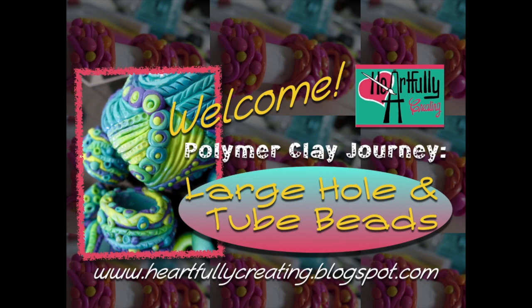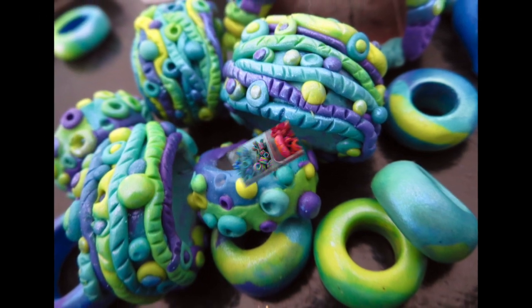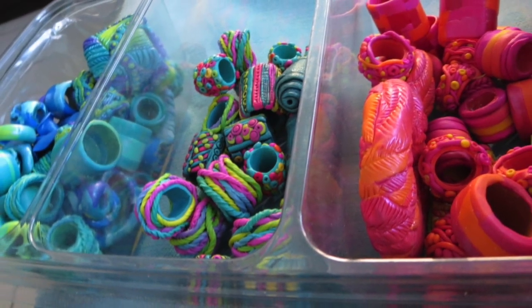There's actually only really one large hole bead in this one. Basically, the process is still the same as in the previous video I did.